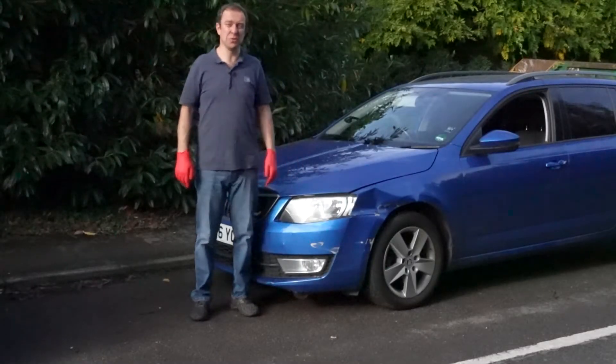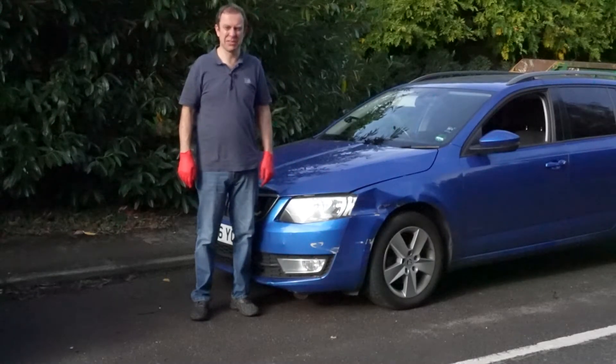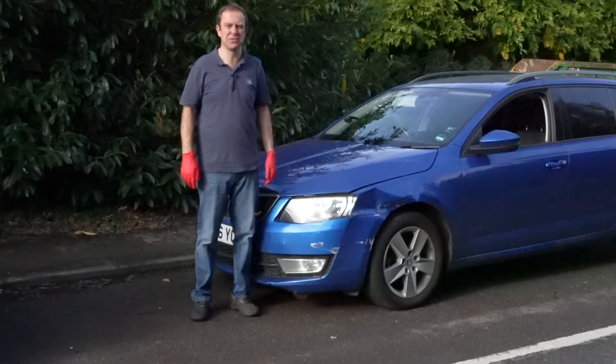How do you replace the front headlight on your Mark III Skoda Octavia? Stick around, I'll take you through the process. It's very straightforward and simple.